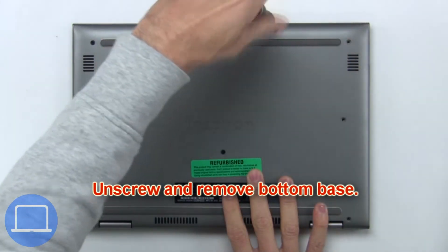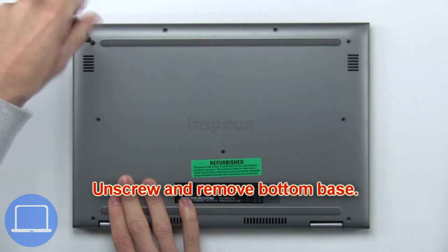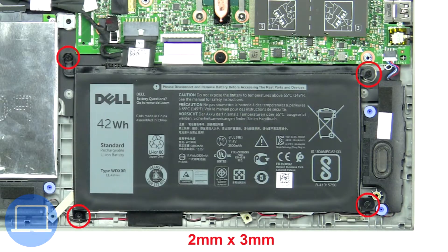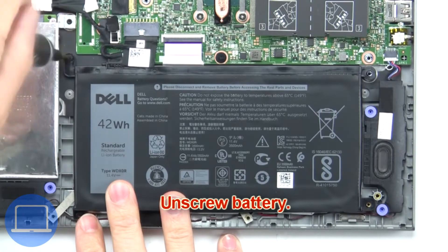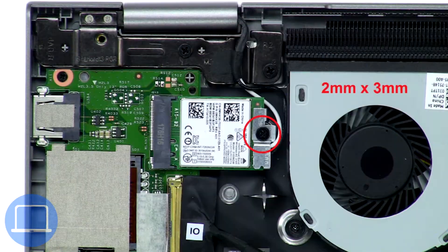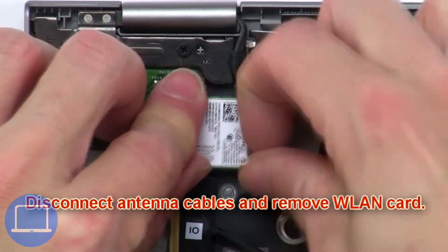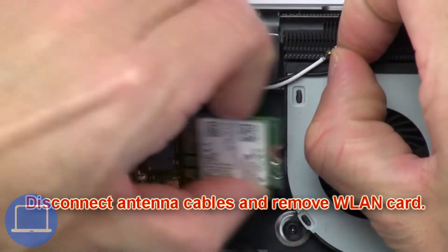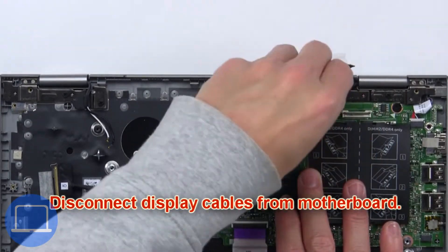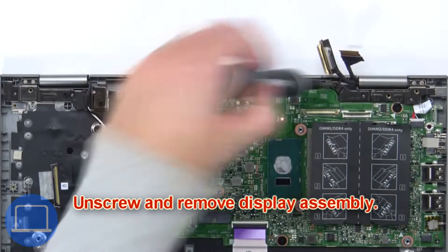Now unscrew the battery, then unscrew and remove the battery. Next, unscrew and remove the bracket. Then disconnect the antenna cables and remove the wireless card. Disconnect the display cables from the motherboard, then unscrew and remove the display assembly.